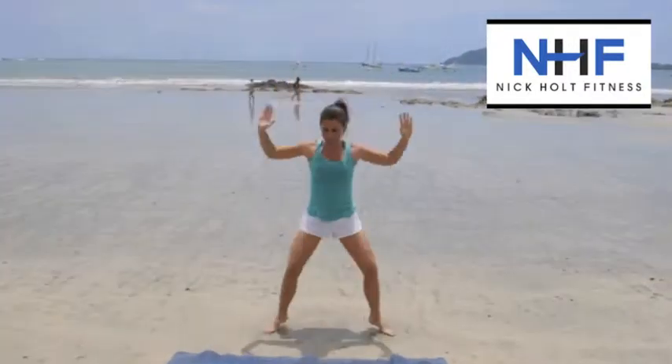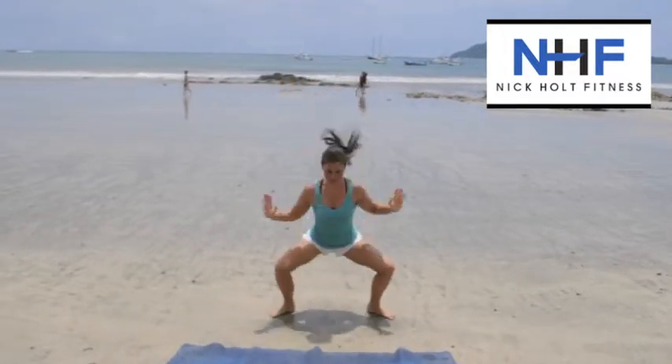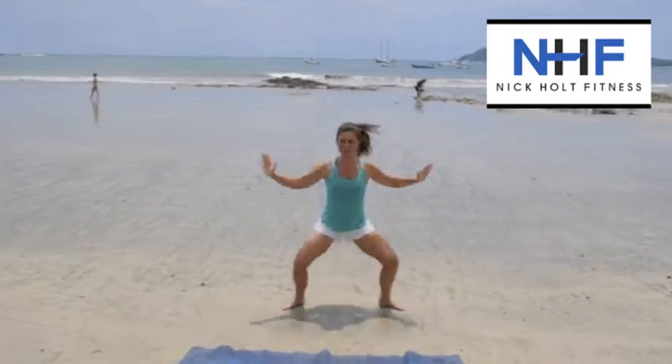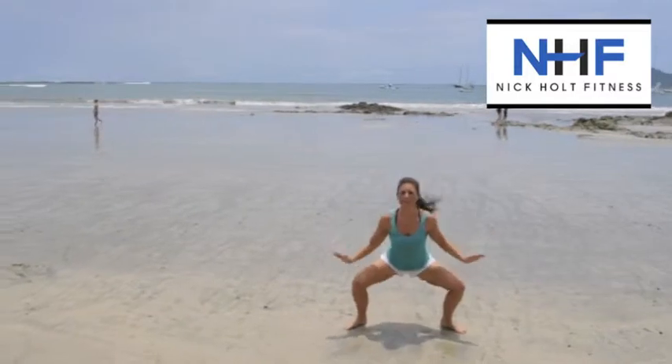So squat jack — little mini squat — and then it's just a normal jumping jack, hands up top. Draw the hands down as you give me about a half squat, feet together, hands together up top, and just rep out 30 seconds.